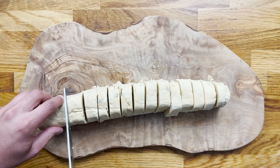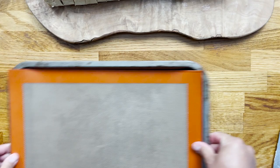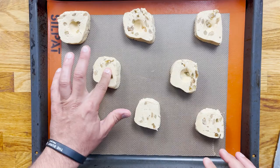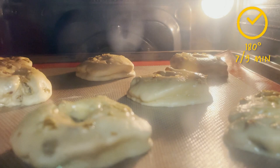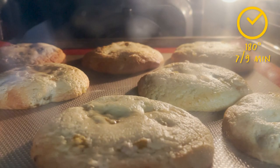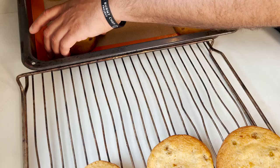Place a silicone mat or parchment paper over a baking tray. Place your disc of cookies and make a little pressure in the middle which will help them take a nice shape when cooking. Bake in a preheated oven at 180 degrees for about seven to nine minutes depending on your preference — seven minutes for soft and gooey, a couple of minutes longer if you like them crispier.